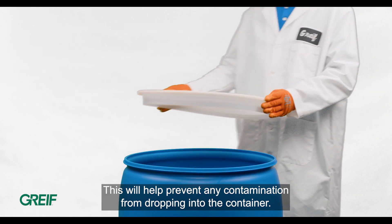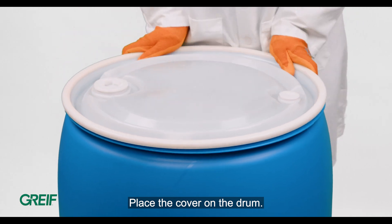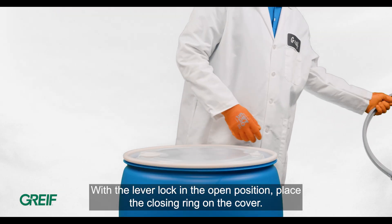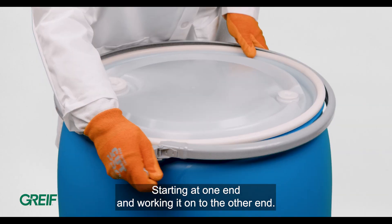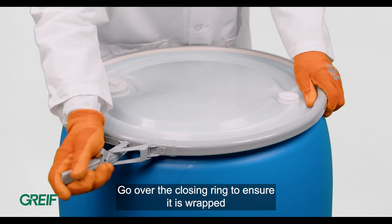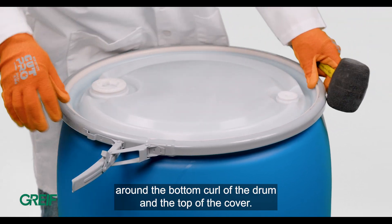Place the cover on the drum with the lever lock in the open position. Place the closing ring on the cover, starting at one end and working it on to the other end. Go over the closing ring to ensure it is wrapped around the bottom curl of the drum and the top of the cover.